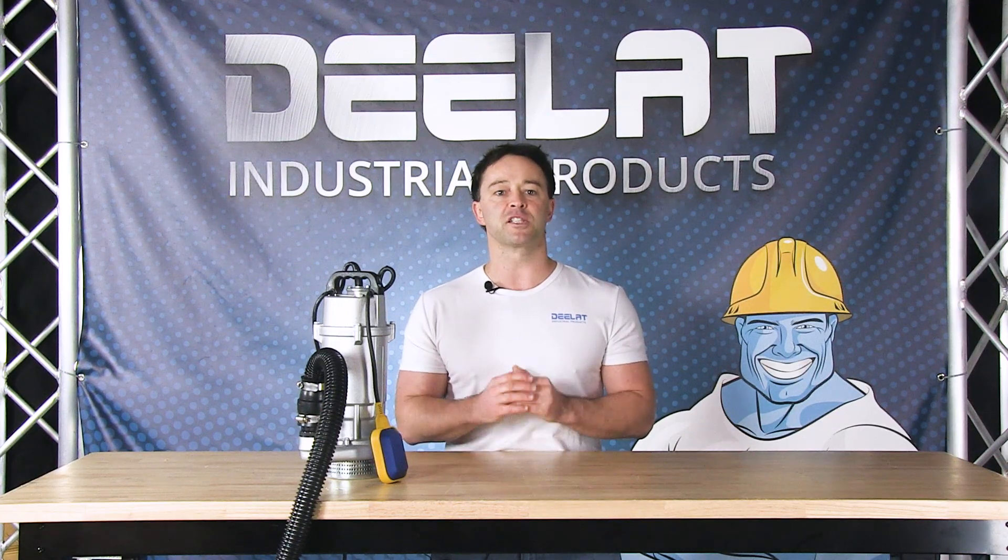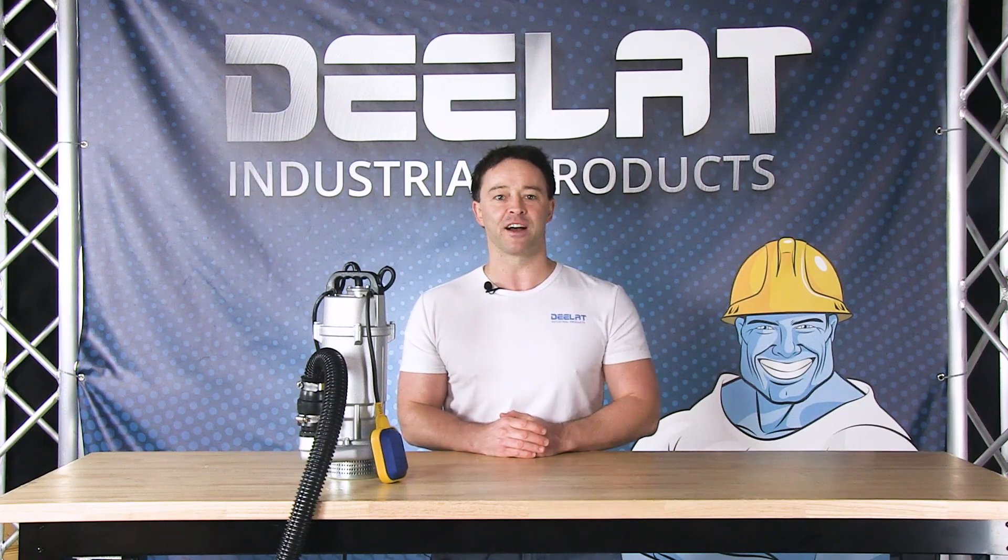Look for more how-to videos on submersible pumps and many other items on D-Lot.com.